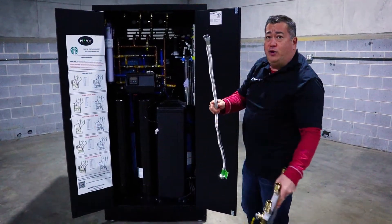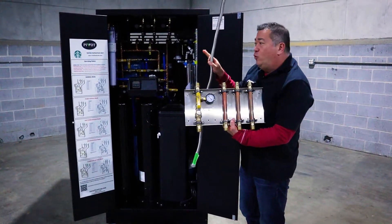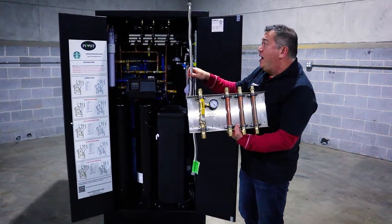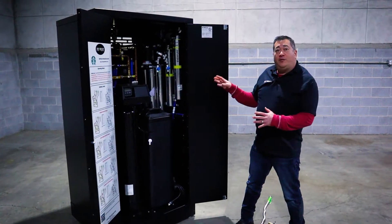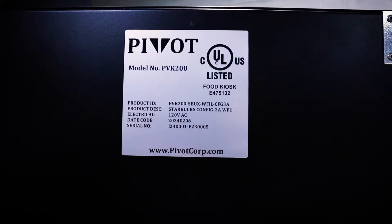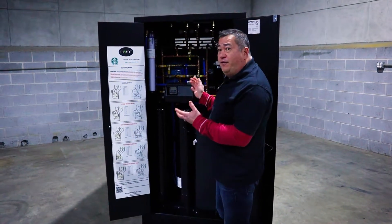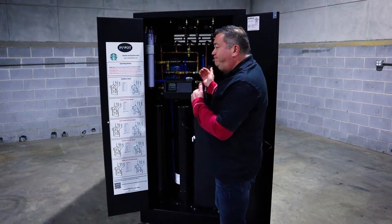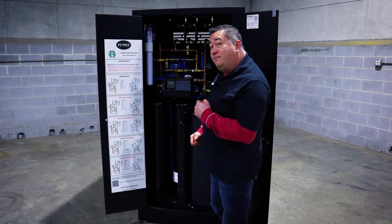If you don't want to use the stub-out manifold, you can rough in your plumbing the same exact way and still connect using these connection points. This water filtration unit is UL listed in the United States and Canada. This is Pivot's water filtration unit — this is the Config 3A. Contact your Starbucks representative if you would like to purchase one. Thank you.